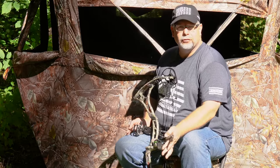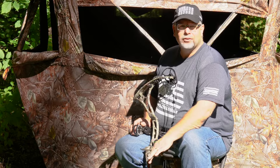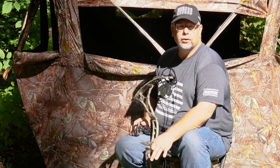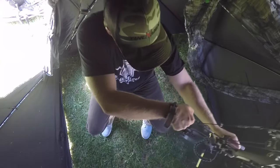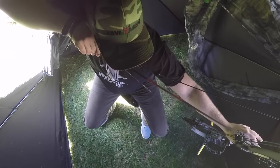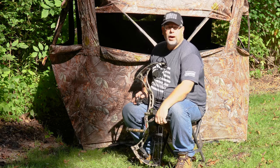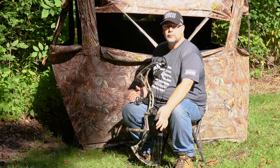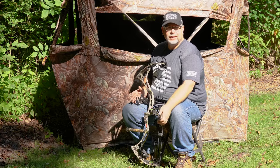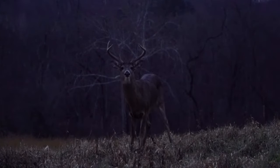The first thing I want to talk about is clearing the ground for your ground blind. It seems pretty self-explanatory, but having the ground clear where your blind is sitting is of vital importance. A lot of shots are going to be very close to your blind — sometimes right in front of the window. You want to make sure you can position your feet, do a little shift, pick up your thermos or move gear around quietly. Oftentimes when we throw a ground blind up, we're in a hurry and we forget to get all the dead leaves and dead sticks out, or prune small greenery coming up through the forest floor.